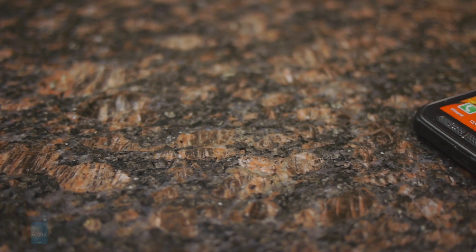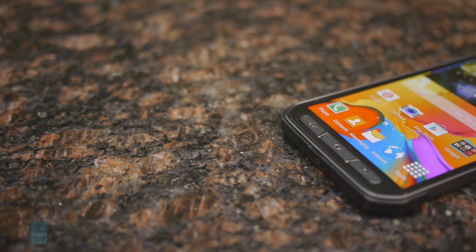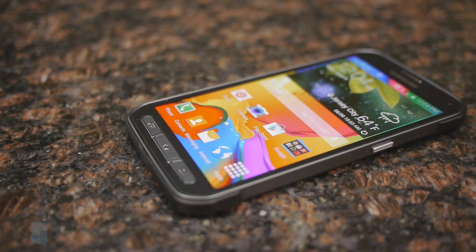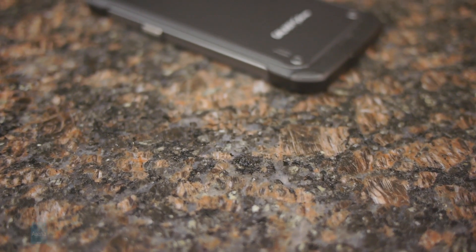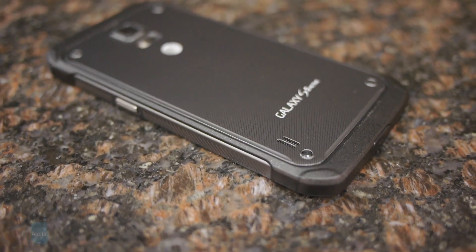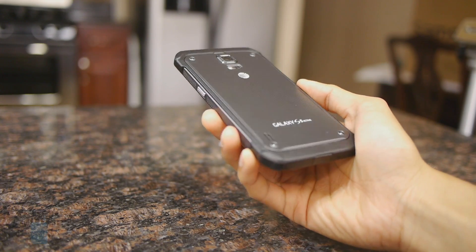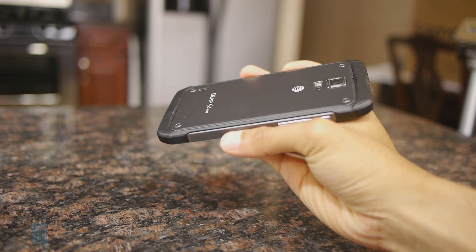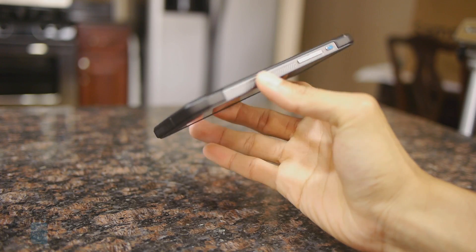Even though it shares the Galaxy S5 name, the Active has a more rugged design similar to what we saw with last year's model. The design isn't stylish or pretty, but it's not meant to be — with the Active, it's all about protection. It's still made of plastic, but the type they use is a lot sturdier than the Galaxy S5.